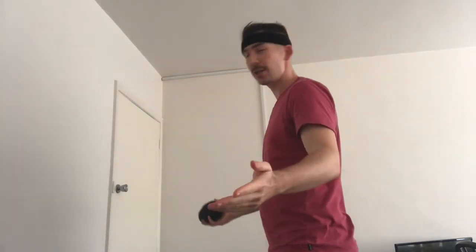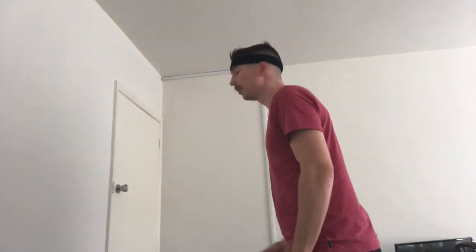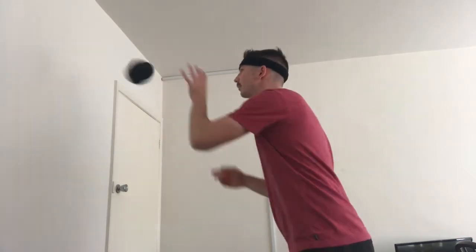That's three pairs of socks and it's not too bad. So what you're going to be doing first is find a wall — you could be outside or inside. If you're outside, great. You're going to be throwing and catching ten times: throw with one hand and then catch with the other hand.